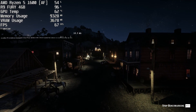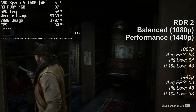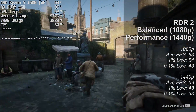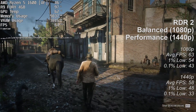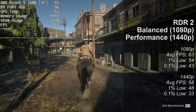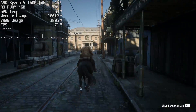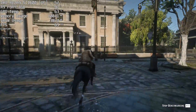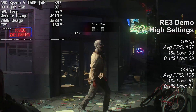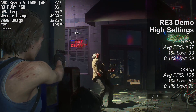On to Red Dead Redemption 2. At 1080p with the first balanced preset we saw 63fps on average after running the in-game benchmark. Away from busy areas the frame rate will increase, but cities like Saint Denis or Valentine will have a negative effect on the numbers. At 1440p we had to drop to the lowest preset, though I did set textures to ultra, which gave a 58fps average — so close to 60 but not quite. The Resi 3 demo wasn't too challenging; both Full HD and 1440p gave very playable frame rates, so even 2160p should be more than doable.